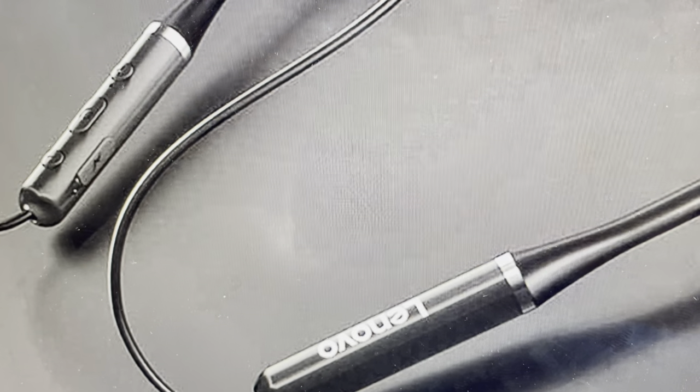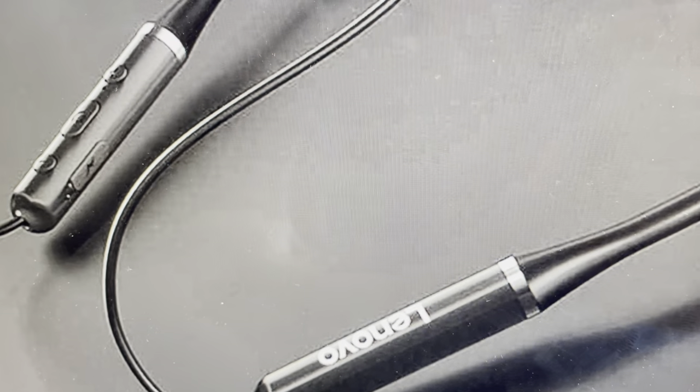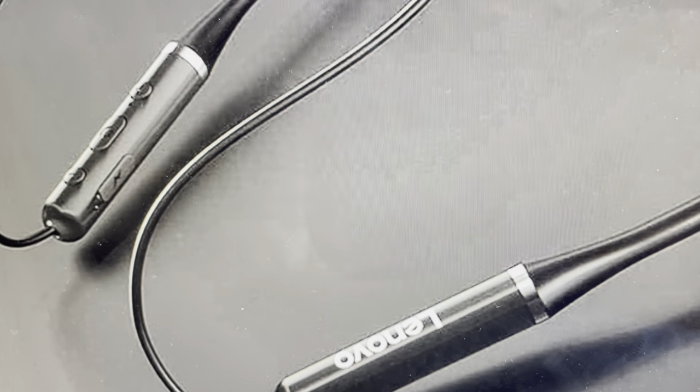Hey everybody, this is a quick video in case you have a Lenovo HE05 neckband Bluetooth headset and you need to do a hard reset on it.